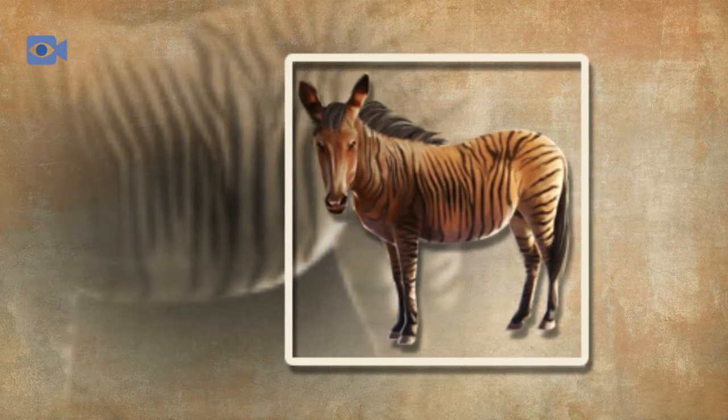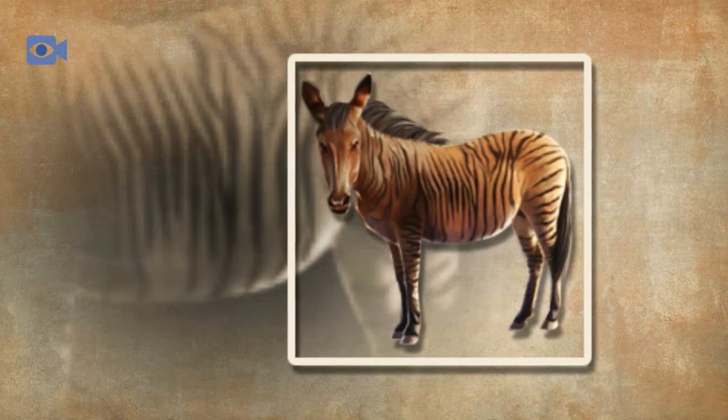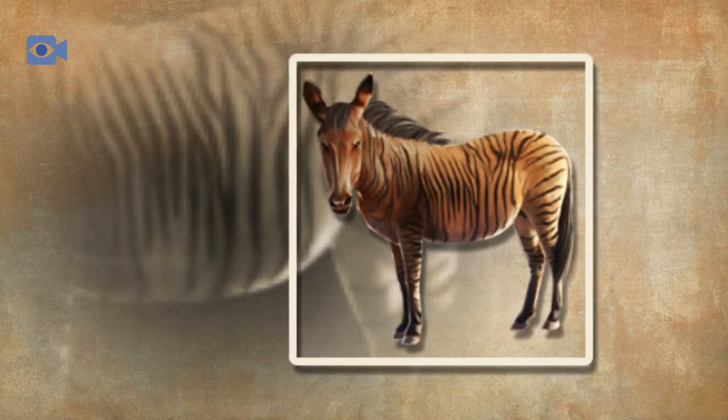Zorses are known to resort to eating plants that contain toxins when there is not an adequate supply of more nutritious food. The zorse's digestive system is designed to have food flowing through it almost continually, allowing them to graze nearly all day if they can.